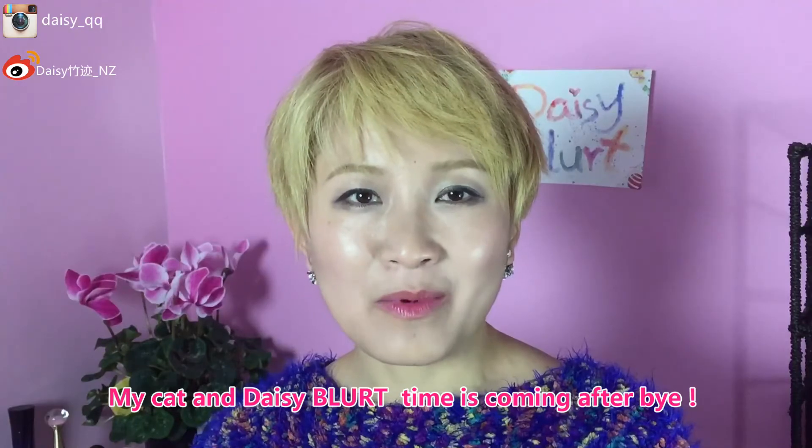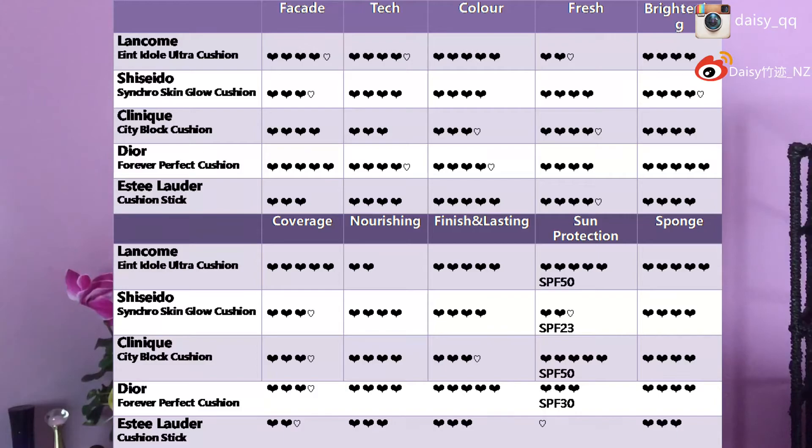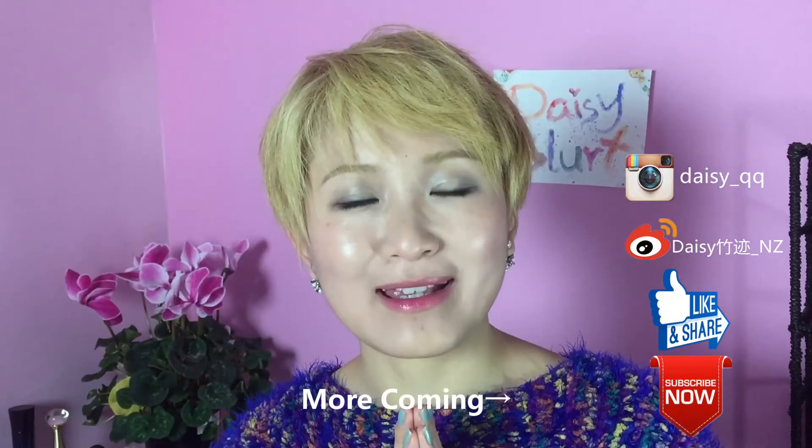That'll be the video for today. Thank you so much for watching. Please go down to the comments area — let me know what you think, or if you want to see an individual review for any of these. I'll do one for you guys as well. I normally put all the information in the video description below. Please help me by subscribing — I'll update every week with new ideas. Thank you so much, we'll see you next time. Bye!